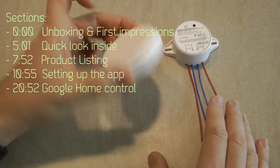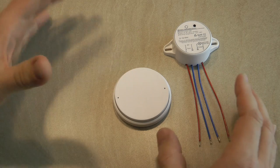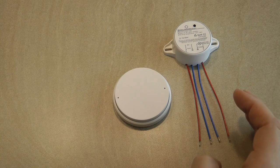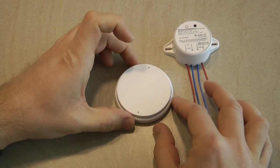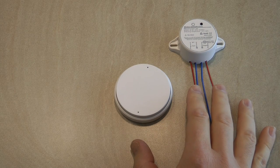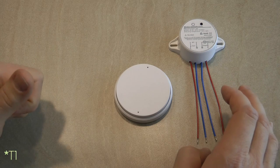It is a switch and then there is the unit which actually does the switching. This is a type of product you would use to control basically any light switches, your nightstand lights, or even your ceiling lights. The one thing I really like about this one is that there is a separate switch and a separate control unit, which offers some interesting possibilities over traditional units where the switch and relay are in one single box, like a Sonoff Touch or the TH1.